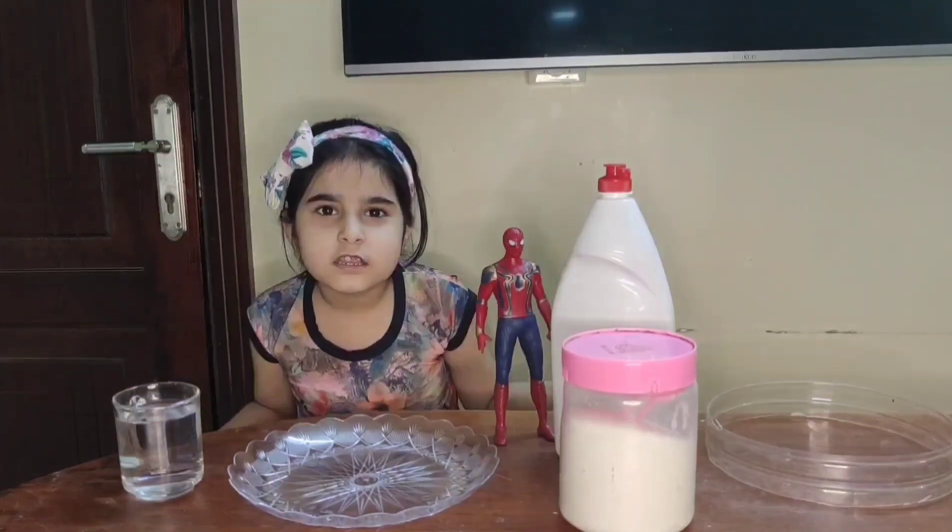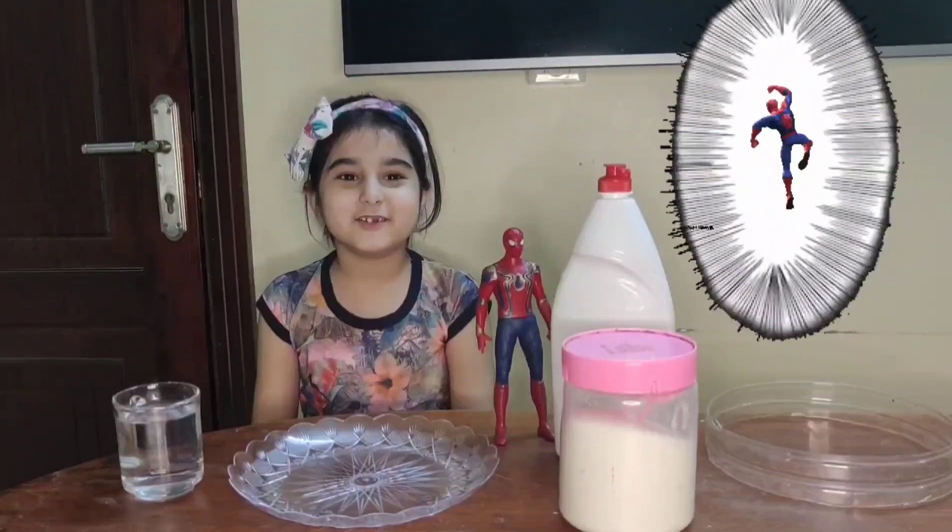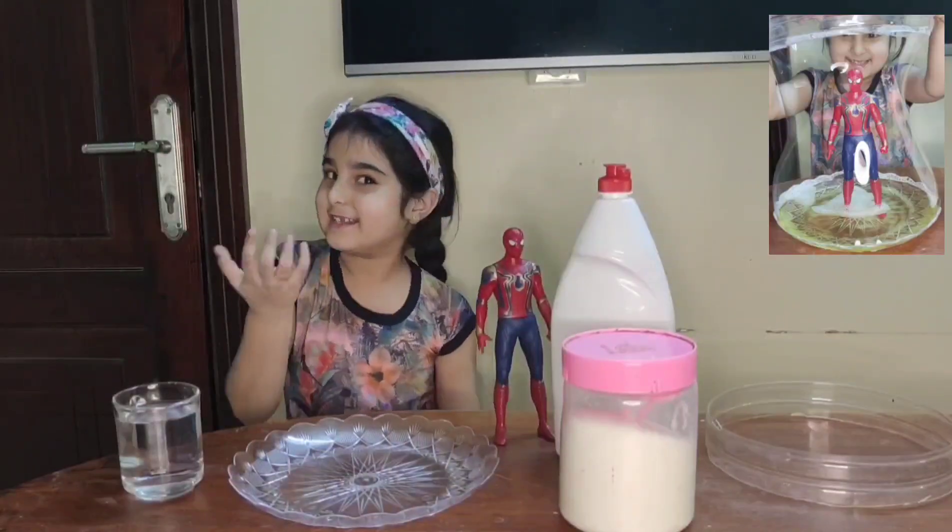Hi friends, how are you? Have you ever seen a Spider-Man trapped in a bubble? Today I will show you one beautiful trick. Let's come with me.